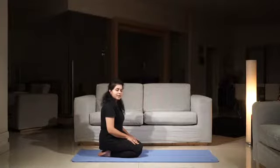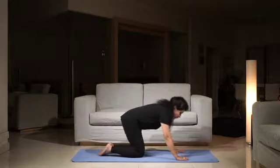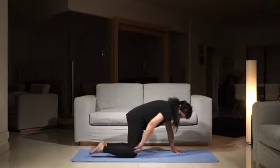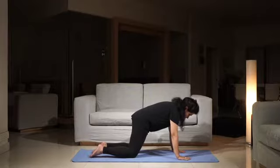Hi. Today we are looking at Marjorie Asana, another variation. This is a cat cow pose. Come into the box position. Make sure your knees are directly below the hip joint and your hands are directly below the shoulders.